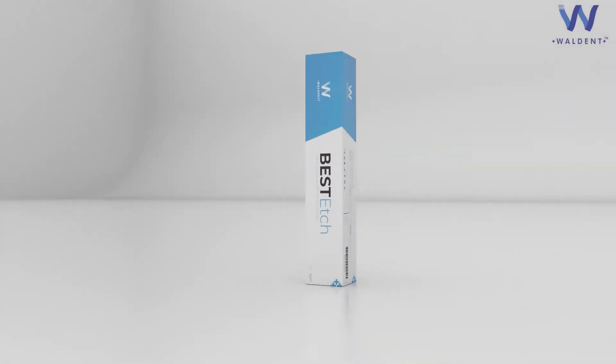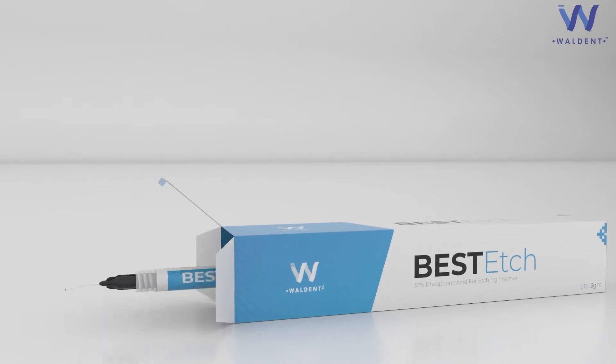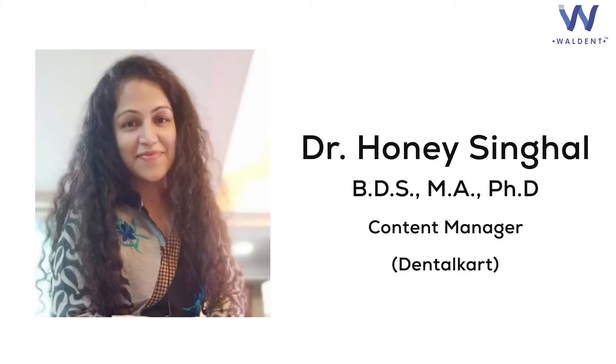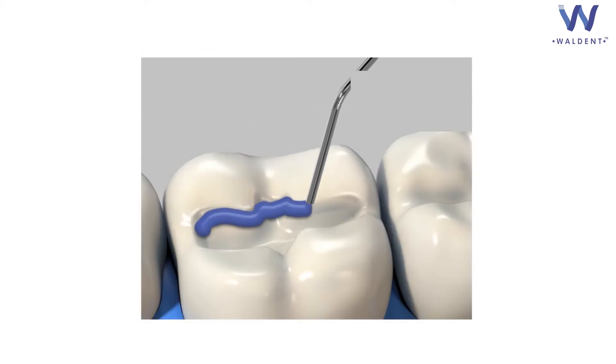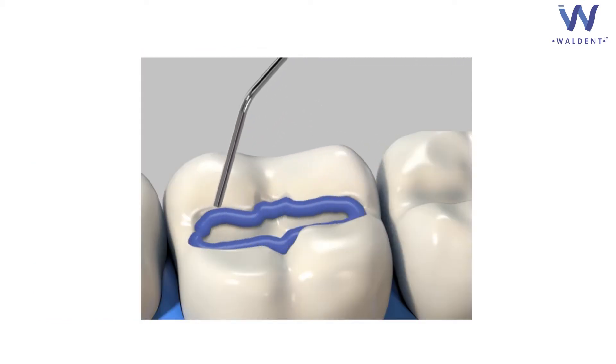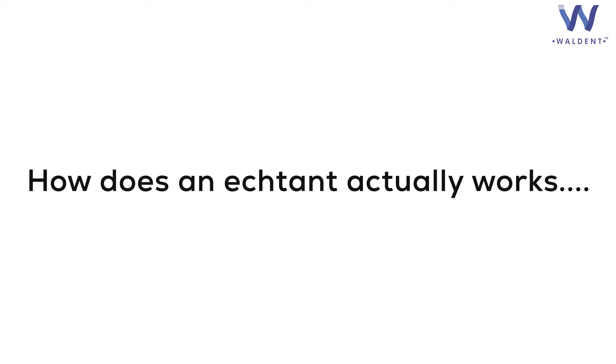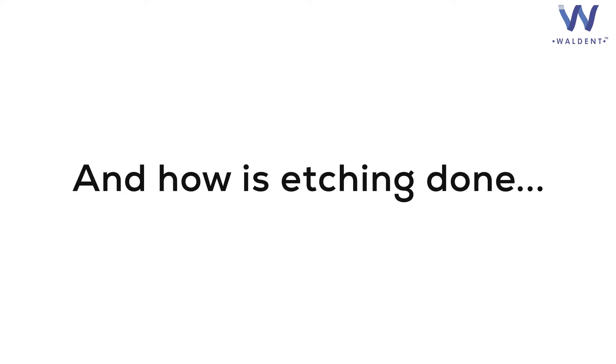Welcome back to our channel. Dear doctors, this video is about etchant and the etching process. I am your friend Dr. Honey Singhal and I would be referring to all the aspects of etching one by one — starting from why do we use an etchant, what is an etchant, how does an etchant actually work, its working time, and how is etching done.